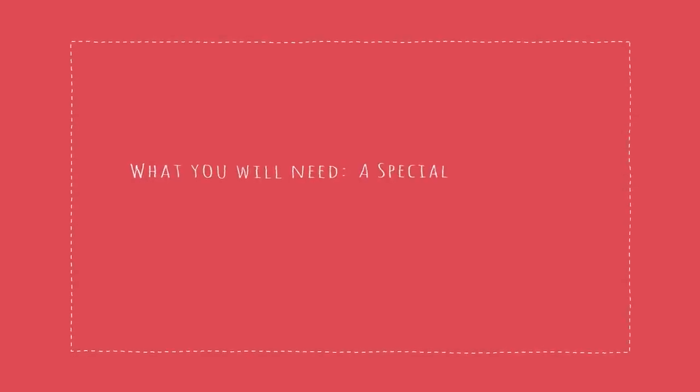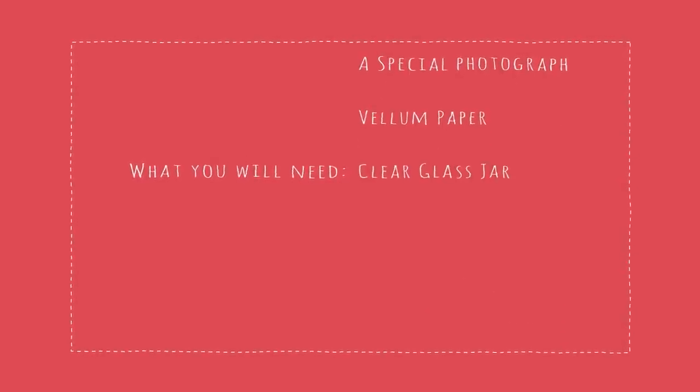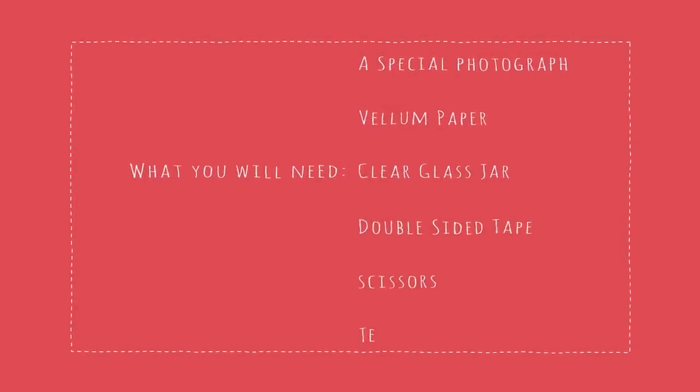Here's what you'll need for this craft: a special photograph, vellum paper, a clear glass jar to hold the candles and display the picture on, double-sided tape, scissors, and tea candles.